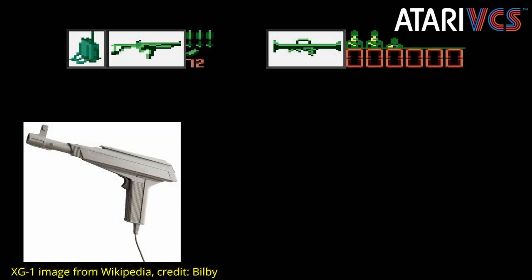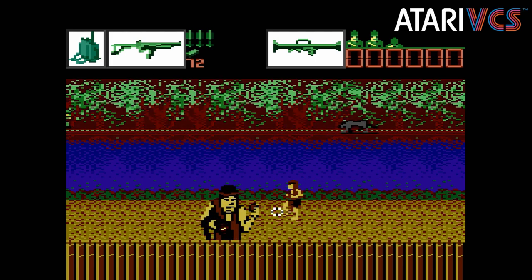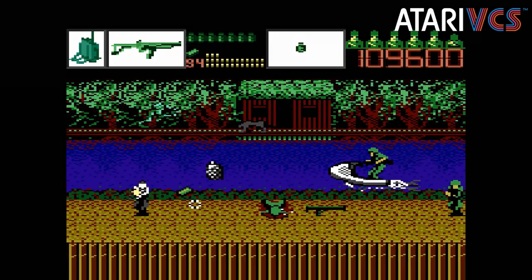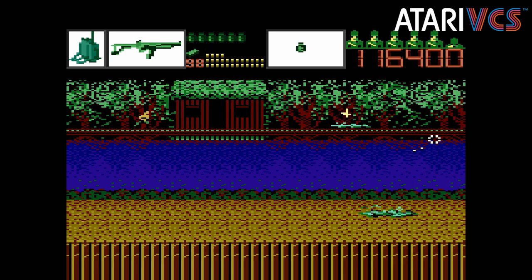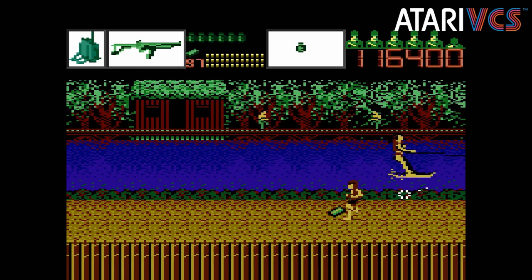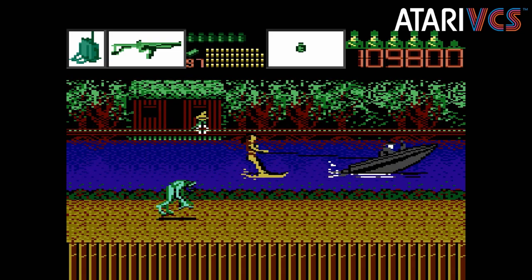Atari came out with the XG1, designed in large part for the XE computer line but also compatible with the Atari 2600 and 7800. The 7800 got about a half dozen light gun games, including Alien Brigade, which is a real standout in the collection. Sadly, for the 2600 we just got Sentinel, which is okay, but just one game.